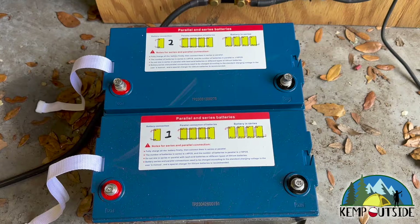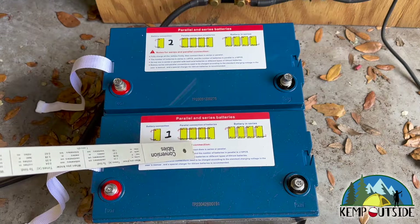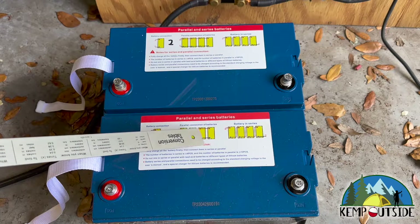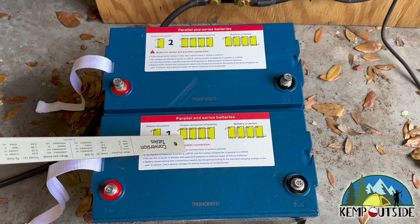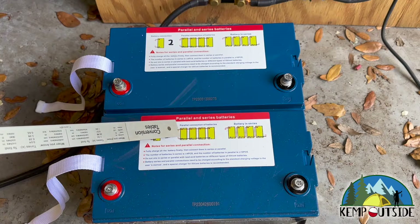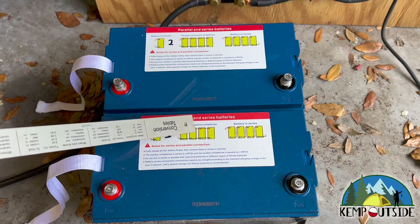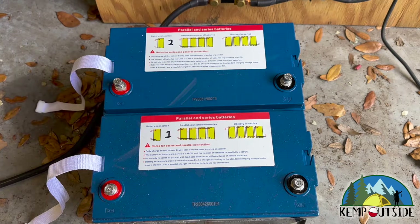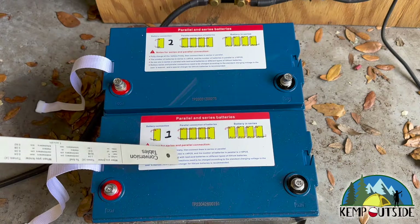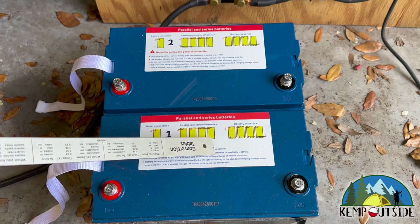I disagree with their instructions for parallel connection to the batteries. As you can see, they run black to black and red to red, which is the way you connect parallel batteries. But it has the positive and the negative feed to the system coming off of one battery, and I disagree with that diagram wholeheartedly. What that does is it makes the first battery in the system work the hardest, and as you get farther away, those batteries work less hard. You want your batteries to work the same. So what you want to do in connecting batteries in parallel is to connect the positive side to one battery and the negative side to the opposite battery.